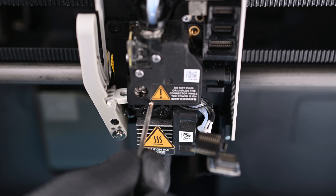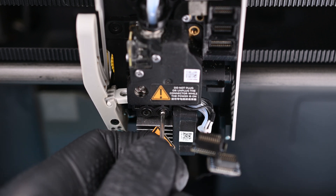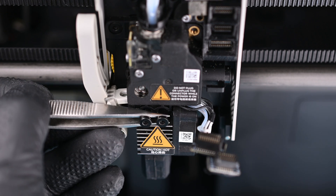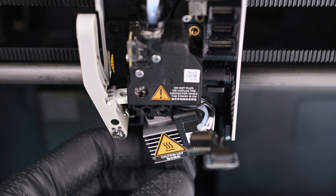The hot end is held in with two long screws. It uses the larger of the two allen keys included with your printer, but if you don't have one of those handy, you can use a standard 2mm hex driver. Now the hot end can be safely pulled down and set to the side.